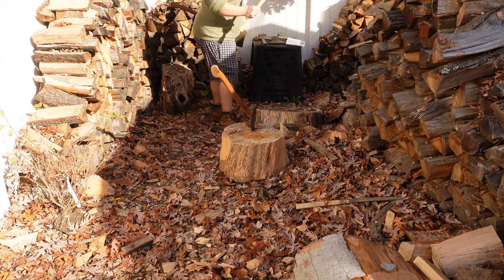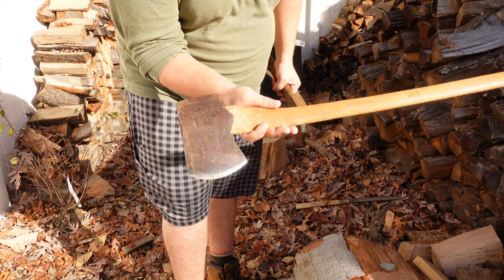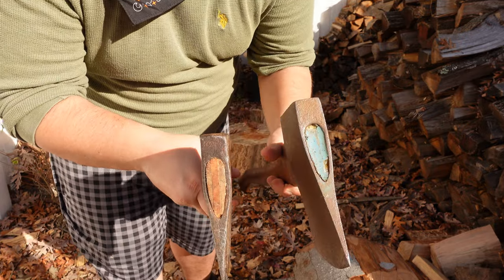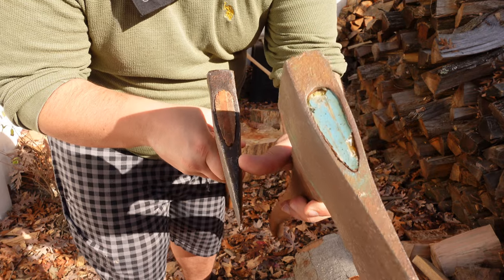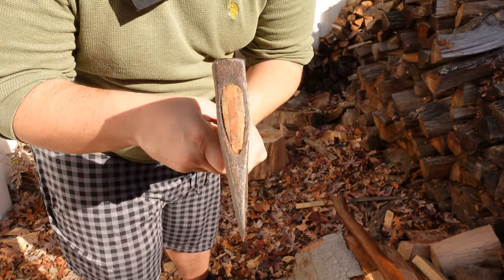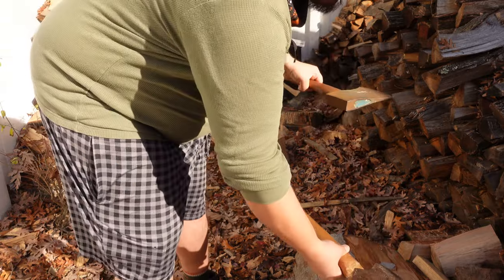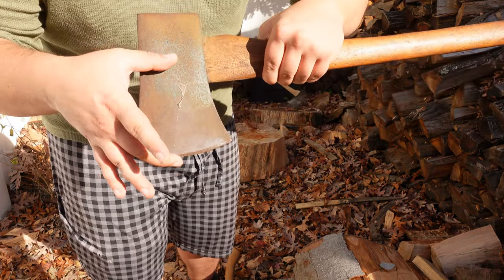I wouldn't use this Chinese axe for splitting anymore. I used to, but I've come across some excellent splitters. This is one of my favorites — it's kind of like a Jersey pattern but probably from Pennsylvania. Look at the difference: stubby, fatter in the cheeks with a high centerline. It's not super pronounced, but you can tell the edges are not as thick as right in the middle. This is a wonderful profile. One aspect of fatter cheeks is you'll probably have a shorter bit — from the eye to the apex of the edge is shorter. That's just part of where the weight goes.